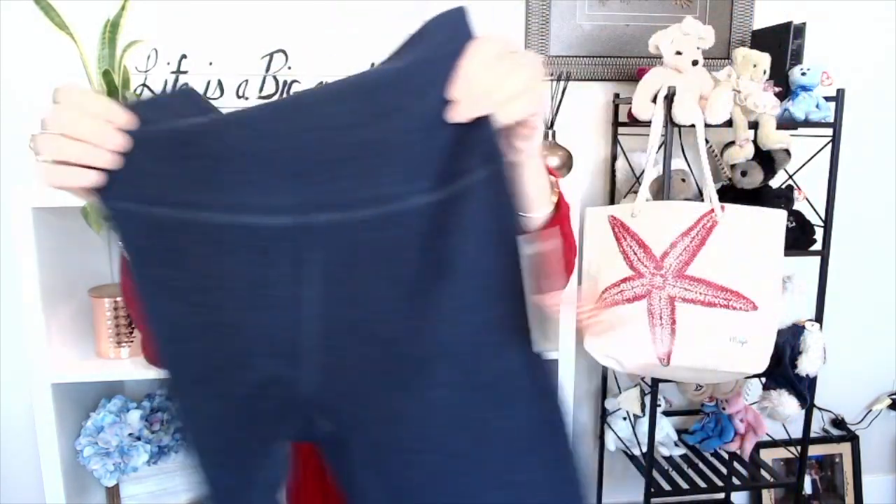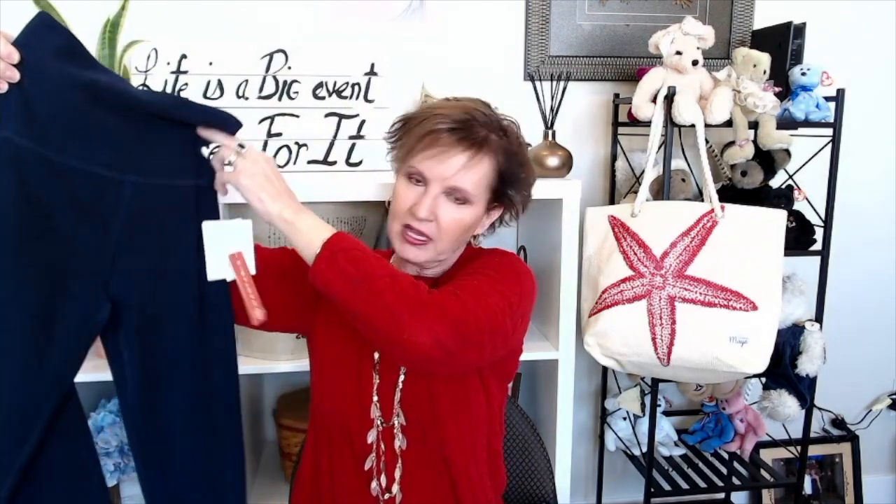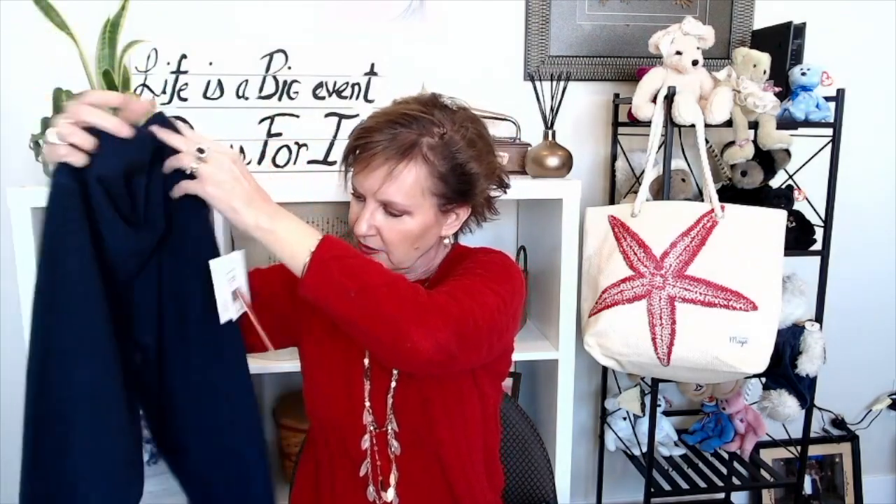I did ask for some Beyond Yoga pants because I'd gotten a pair from my daughter and they are just the softest thing ever — and they keep popping up in my Facebook feed. They sent me this very pretty, very soft pair that matches the bra. Beyond Yoga does go pricey, but boy is it ever soft. I am super excited about those.